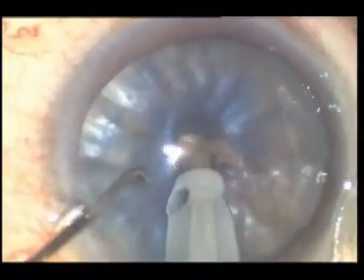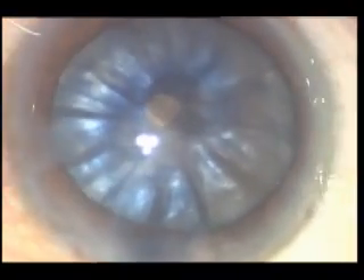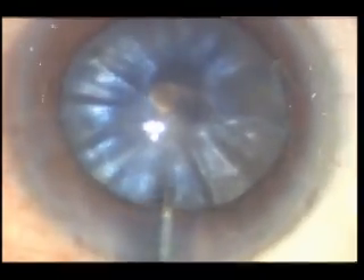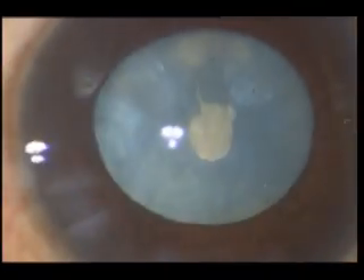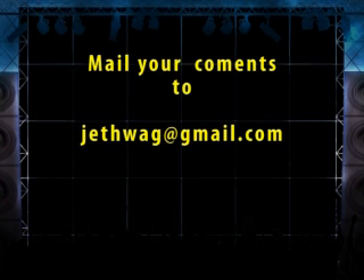So this technique is very good because the whole lens becomes flat. There is minimal interlenticular pressure and there is no chance of any complication. Yet again you can see that it does not go radially — though there is a tear, due to decreased pressure it does not go radially.